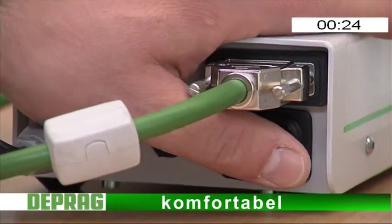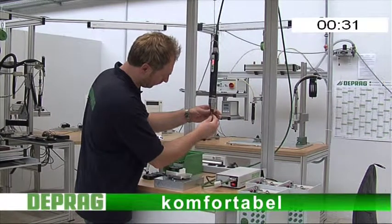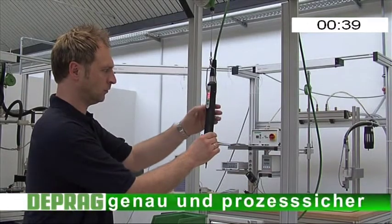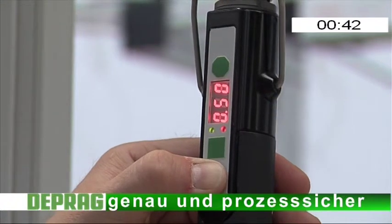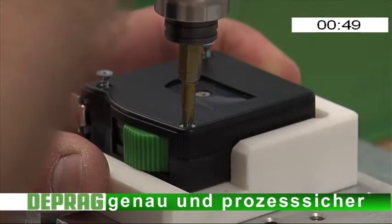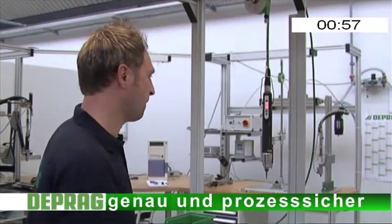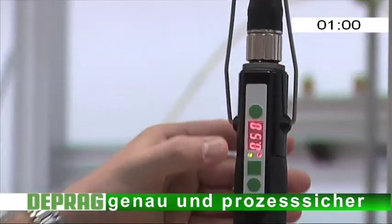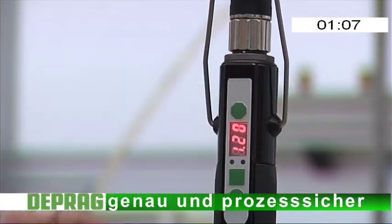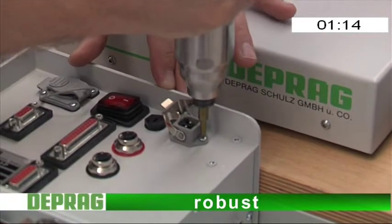Komfortabel. Digitale Anzeige des eingestellten Drehmoments direkt am Schrauber. Das ergonomische Gehäuse bietet höchsten Anwenderkomfort. Genau und prozesssicher. Drehmoment genau wie die bewährten DEPRAC Prüfschrauber. So robust wie die bewährten DEPRAC Minimat Schrauber. Absolut zuverlässig und für eine lange Lebensdauer bekannt.